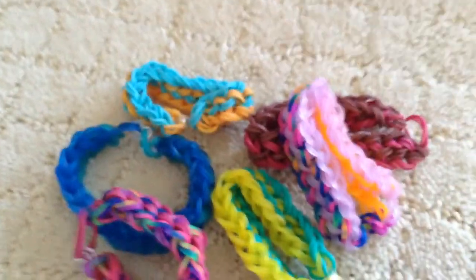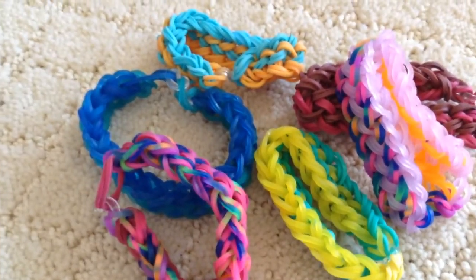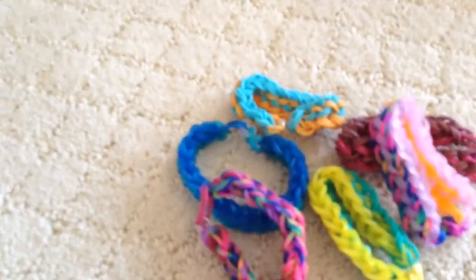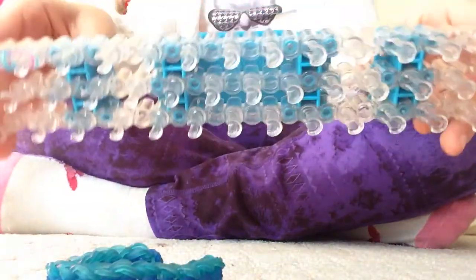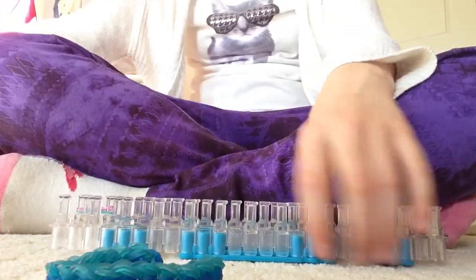Hi guys, it's Dog and Cat. Last week was with you, and today in this video I'm going to show you how to make the rainbow loom three-pin, two-segment dragon scale rainbow bracelet. I'm also here with Gigi's channel and I'm going to show you how to make your bracelet on a rainbow loom.